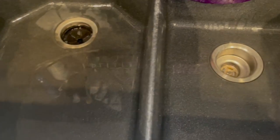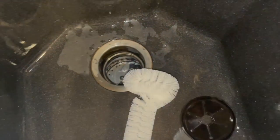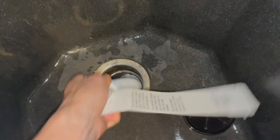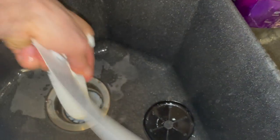I also got a disposal scrubber — a kitchen sink disposal brush. I haven't tried this thing yet. Let's see what happens. I knew it was going to be gross in there, so I didn't want to run the foam in it — I thought it was going to spray up all over me. I'm trying to get way up underneath the top because that part doesn't get cleaned very well.